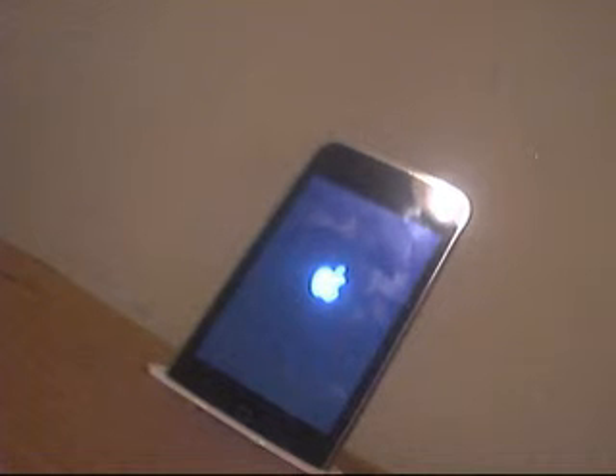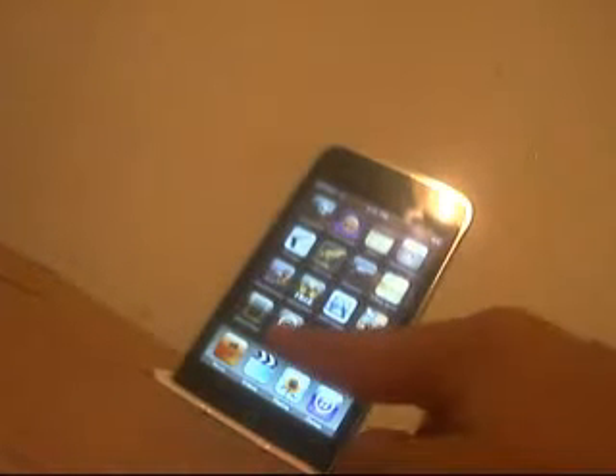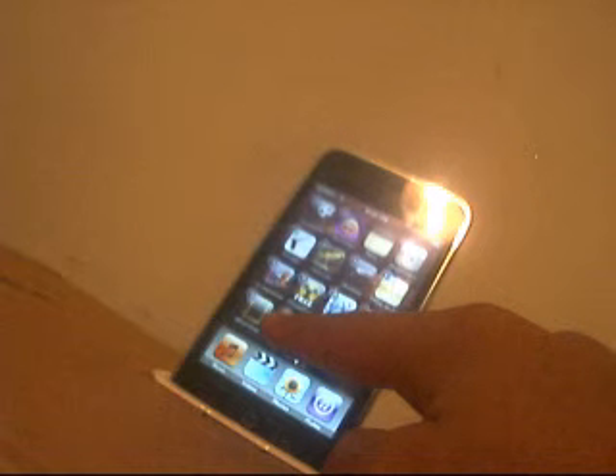I wish it had the penguin like my 2.2.1 software did - that was a pretty cool boot logo. Pretty sure it's still on my system somewhere. And there goes your jailbroken iPod - yep, there goes Cydia.